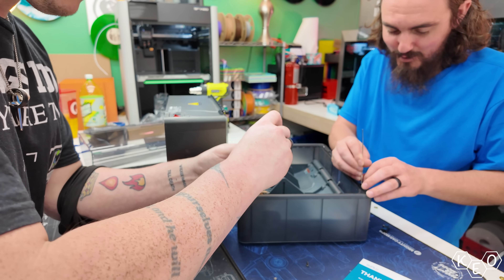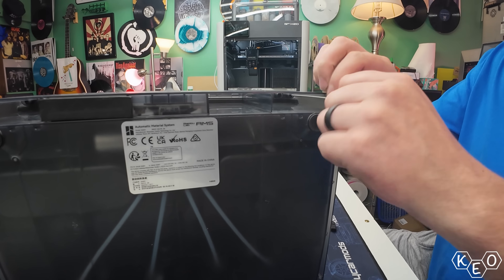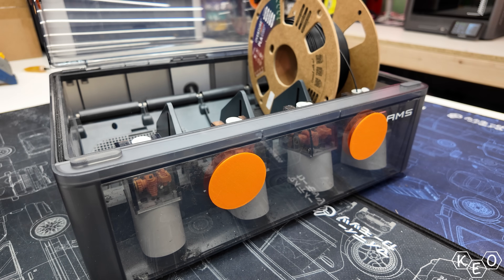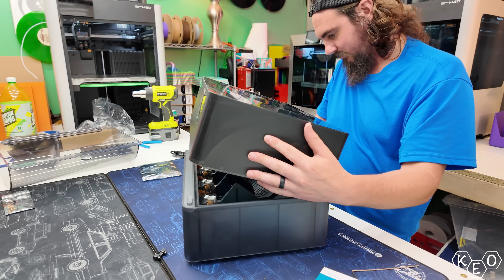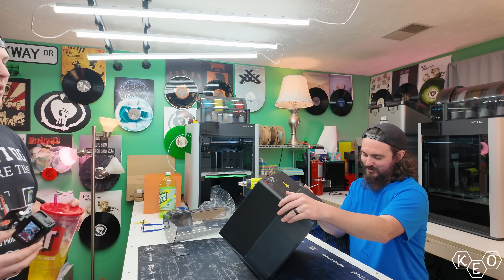We pressed on by removing the existing lid on the AMS. The removal involves taking out four screws and the little plastic hinge pieces. Before doing that, you should take out any filament you have in your AMS. You can also remove the PTFE tube from the back of the machine by pushing on the little clip — that makes it easier to handle instead of doing this while it's hooked up to your printer. With the old lid off, you can use the same four screws and mounting bracket pieces to put the new one on. And with all of that done, the install is completed.